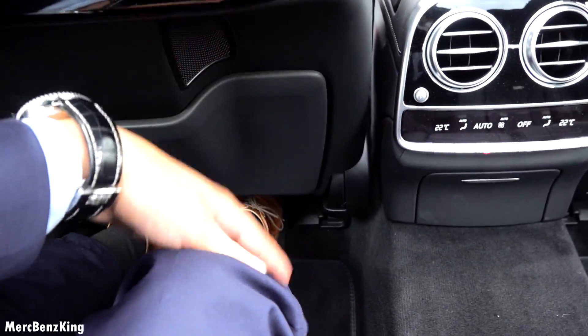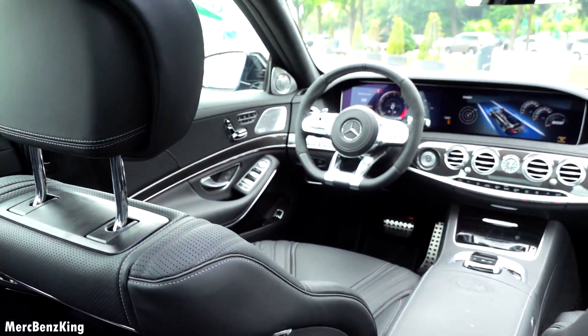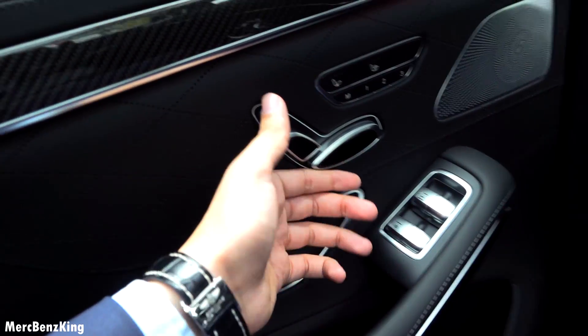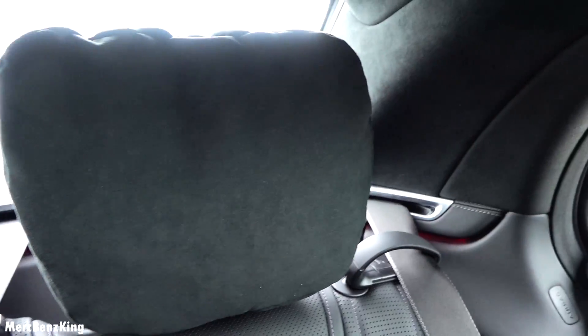As you can see, I'm not even in my driver's position — the seat is all the way to the back, but I can actually change the seats for myself in the back. Even the headrest is just so comfortable — just look at this pillow, it's so soft.